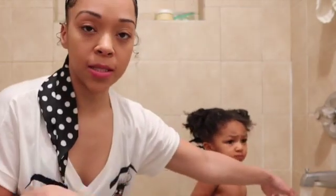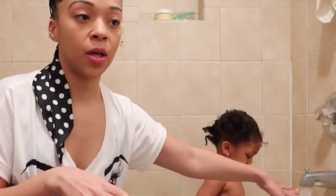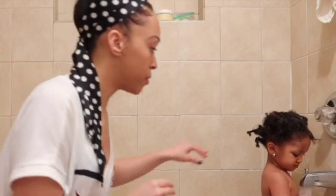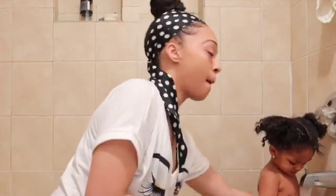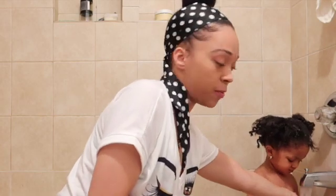I don't stop up the tub because I don't want the dirt from her hair sitting around in it, so I just let the water flow. First thing I'm going to do is wet her hair and saturate it — hopefully she listens without too much trouble.